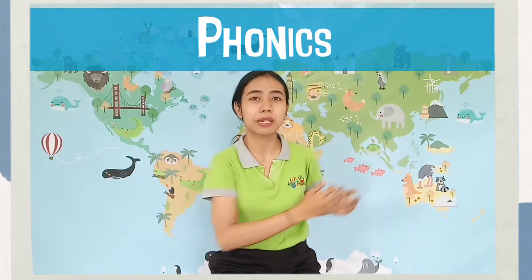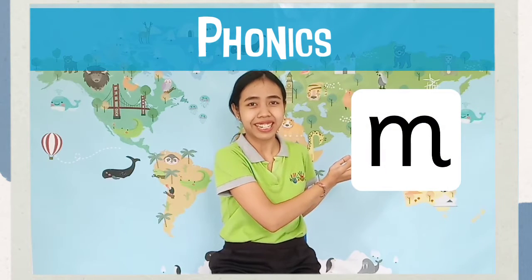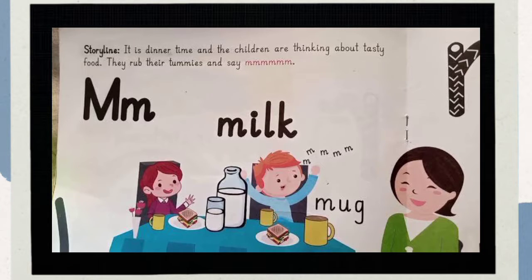It's letter sound /m/. This is a story of letter sound /m/. It is dinner time and the children are thinking about tasty food. They rub their tummies and say, hmm.